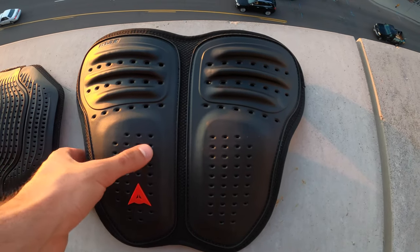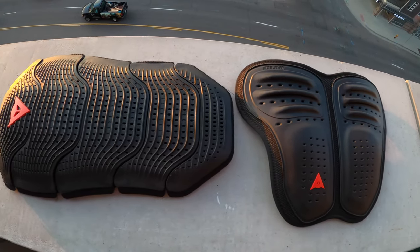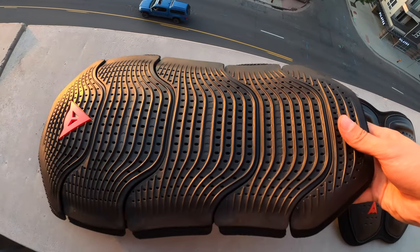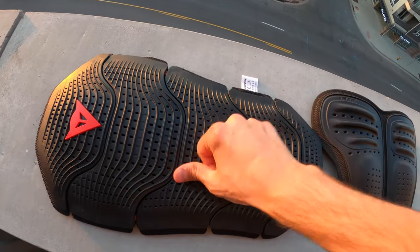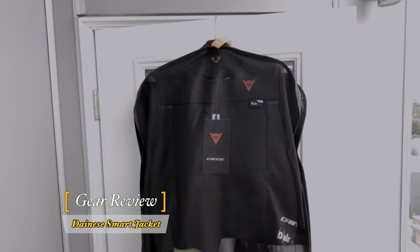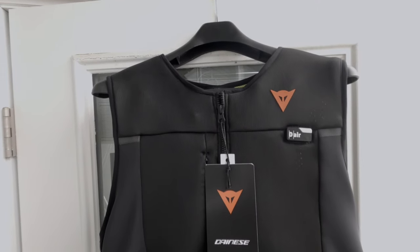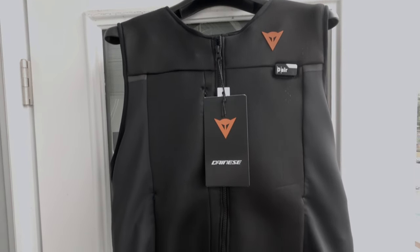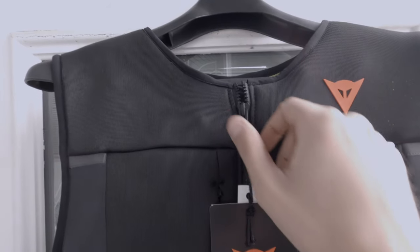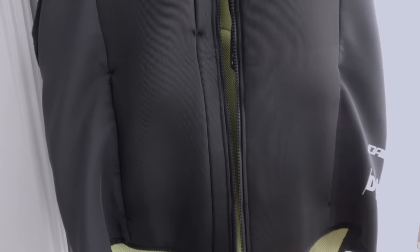Here we have a chest protector and a back protector that has served me well in the past few weeks riding. They're Dianase, they're L1, L2 — very serious armor that slides right into your jacket. Today we're going to talk about what I replaced these with. This is the Dianase Smart Jacket, an airbag vest that will essentially deploy if it detects a crash. It's a very aesthetically slim piece but it has a ton of electronics in it and a pocket in the back where the airbag is.